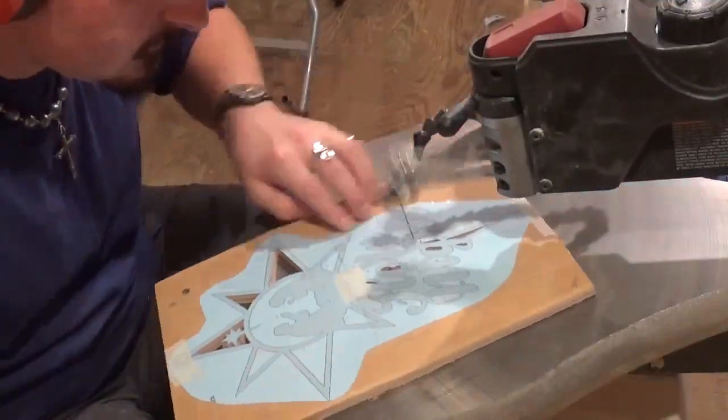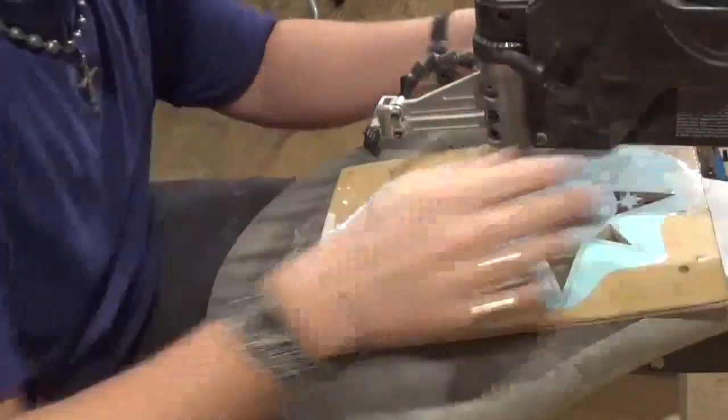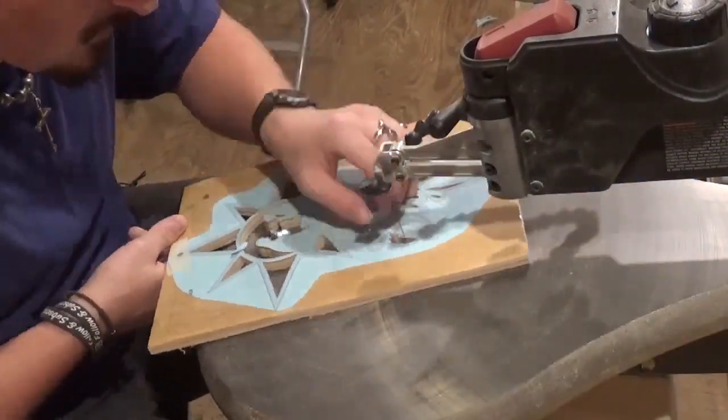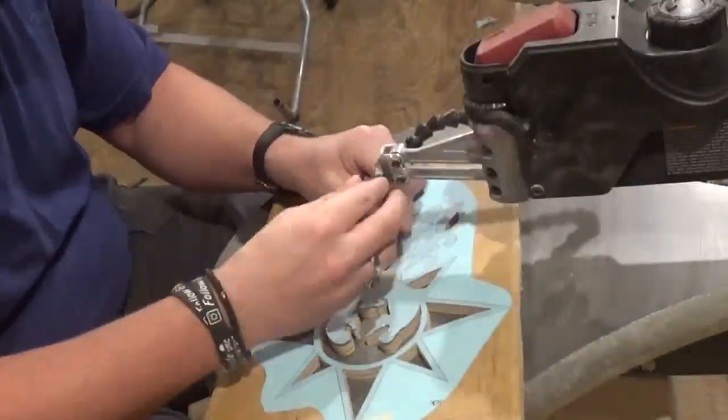If you guys would like to try this pattern, it is available as a free pattern download over at Steve Good's Scroll Saw Workshop blog at scrollsawworkshop.blogspot.com, over in the free pattern catalog.